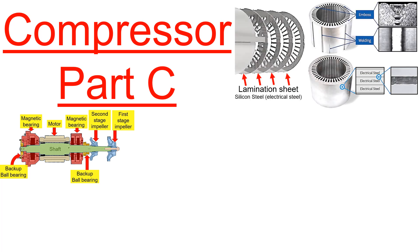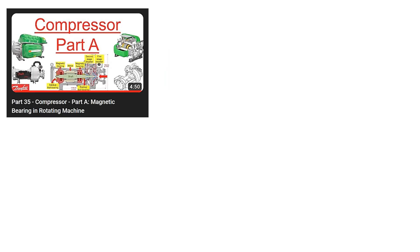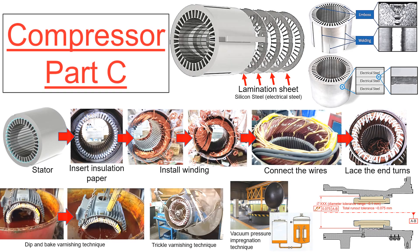Let's proceed with our exploration of compressors Part C. In Part A, we covered the basic layout of the compressor, and in Part B, we covered the shaft design details. Now in Part C, we'll cover the details on the motor stator winding.